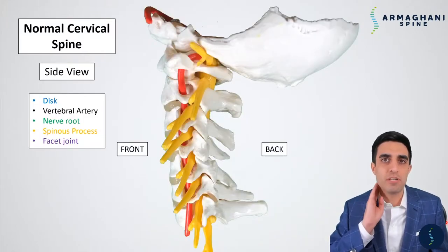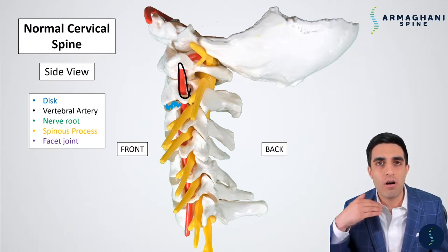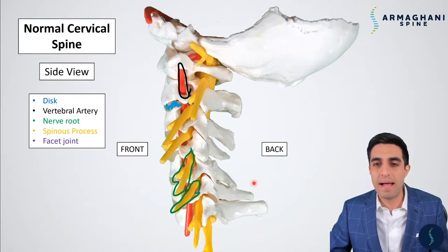Moving on, this is going to be a view from your side. Up top here, you're going to have where your skull and brain are, and down at the bottom is going to be where your feet are. Off to the left is going to be the front of your neck, and on the right side here, this is going to be the skin of the back of your neck. The disc, which is the cushion material that's between the vertebral bodies, is highlighted here in blue. The vertebral bodies are going to be these bones on either side of the disc.